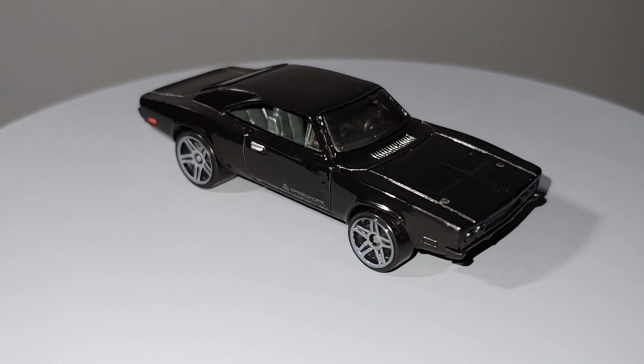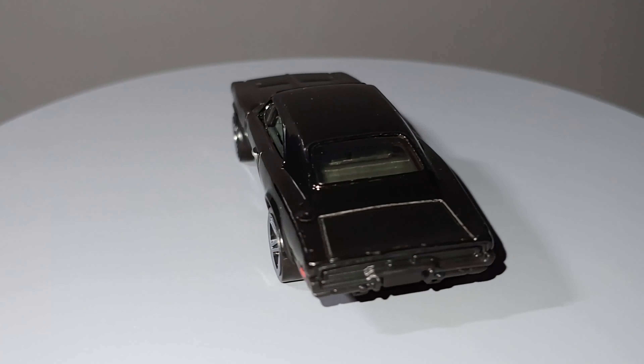I want to go a bit further with this one. Let's take a closer look at it in the meantime. Really cool car — I really do like the Dodge Charger and the style of it.